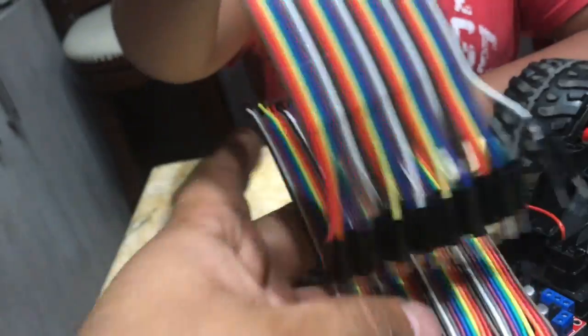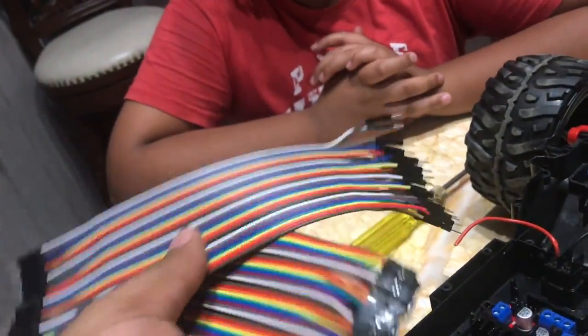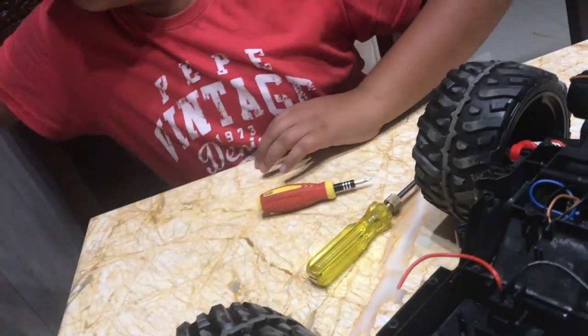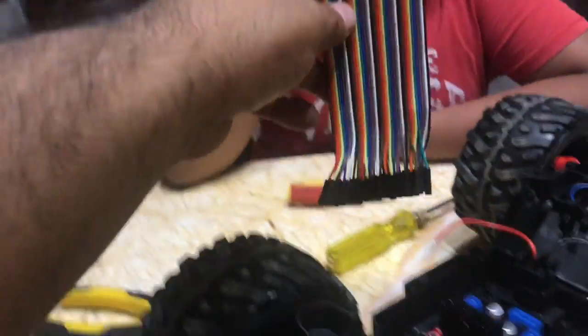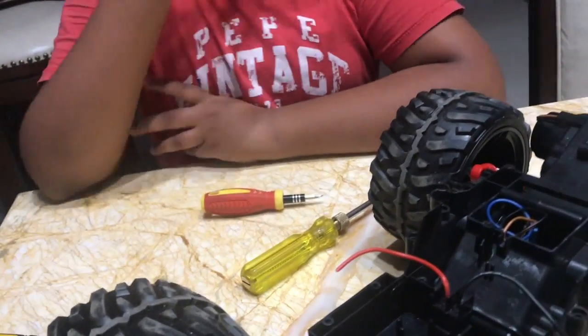We will need jumper wires like these which are available in a bunch. There are male-to-male, female-to-male, and other types. Depending on where your circuit originates and where it ends, you will have to use one of these three types of jumper wires.